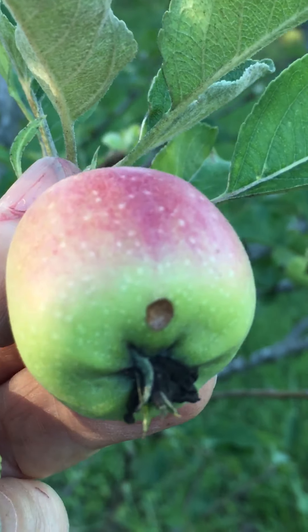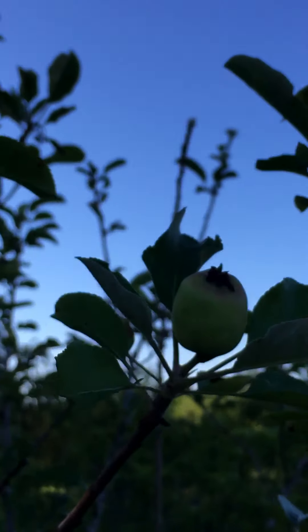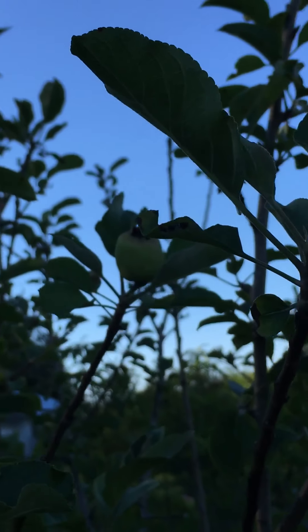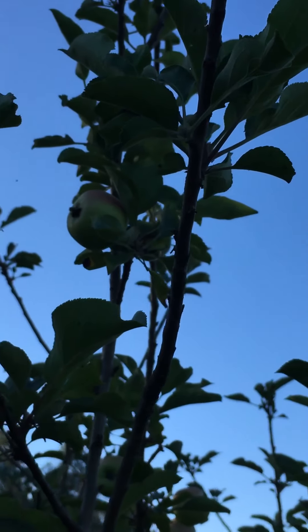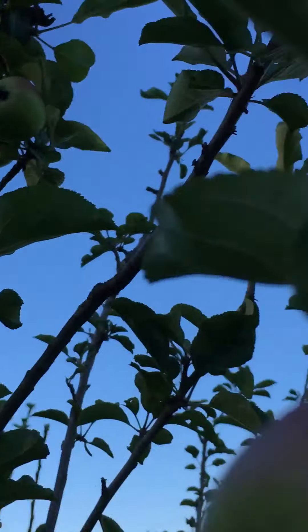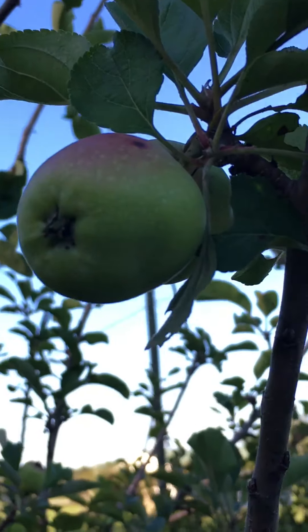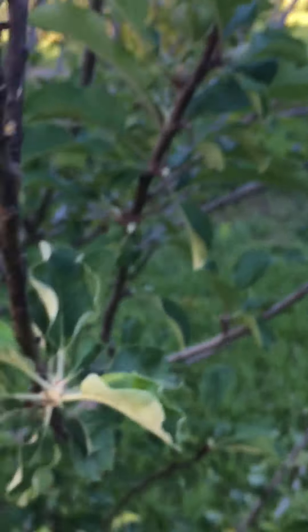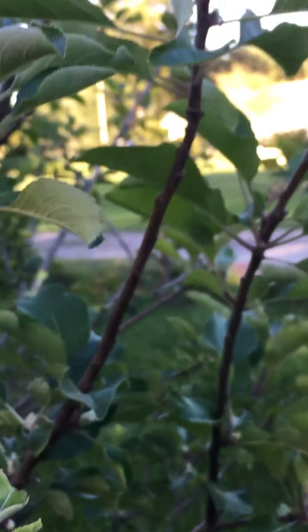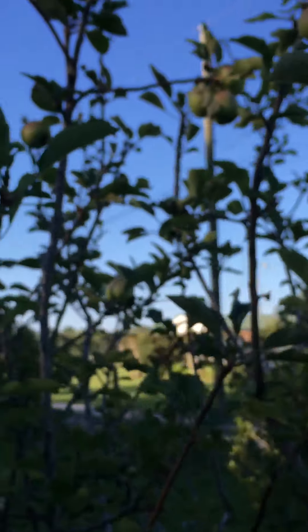I think a little bug got a hold of that one. It seems like it's dark — I hope you can see them. They're all over the place. And lots of little buds and flowers.